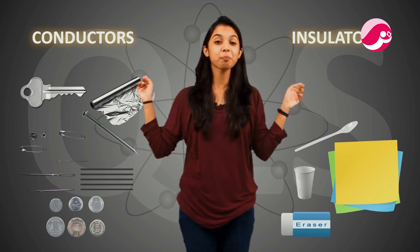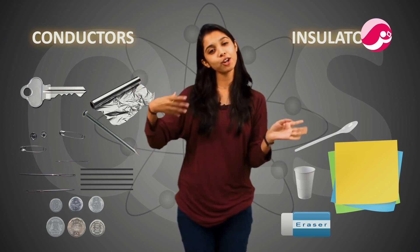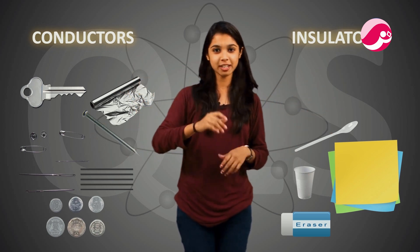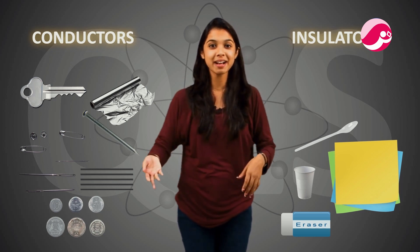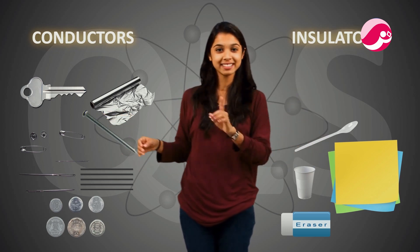Insulators have a kind of superpower to block the electric current, and conductors let it pass freely. Both are equally important. But if you are asked in an exam what a conductor is, you should not write about superpowers — you need to write the proper definition.